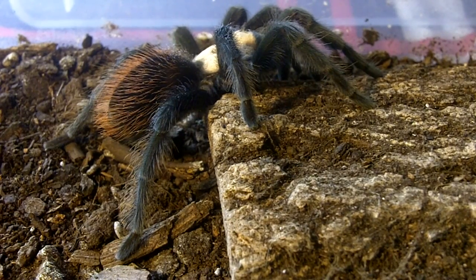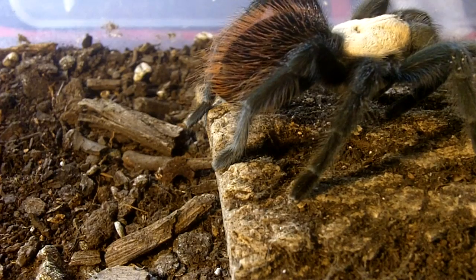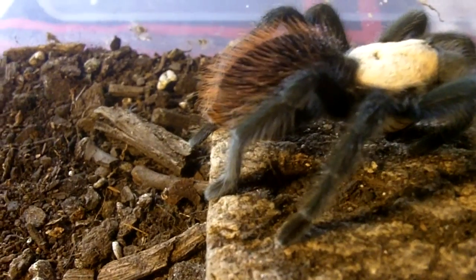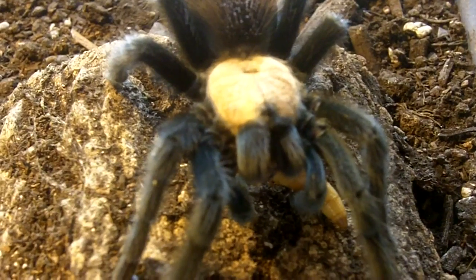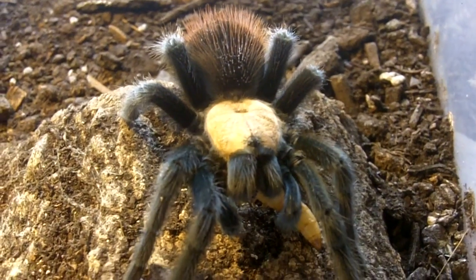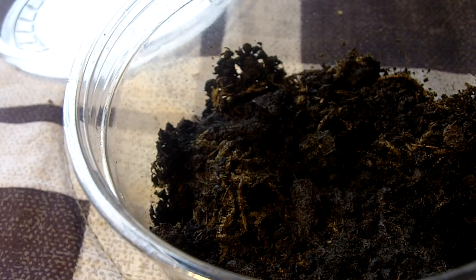Here's Albert, my male Brachypalma Albiceps, the Mexican gold red rump. Great attack. Very nice specimen. This one here is a Brachypalma Angustum, which is the Costa Rican red-haired. I'll do my female first.